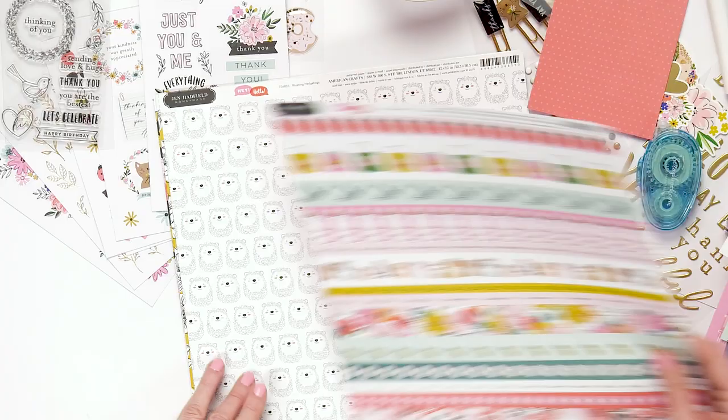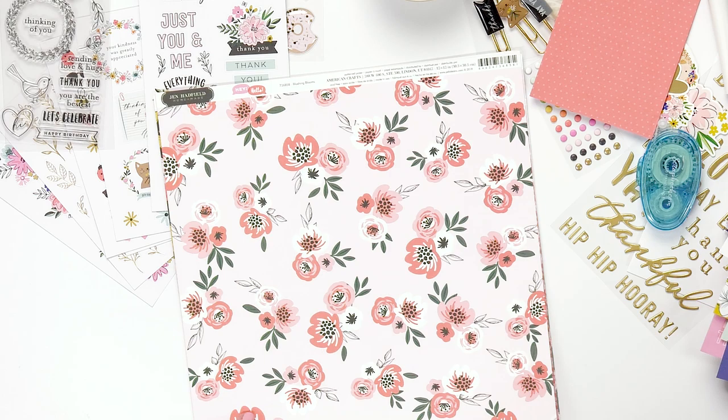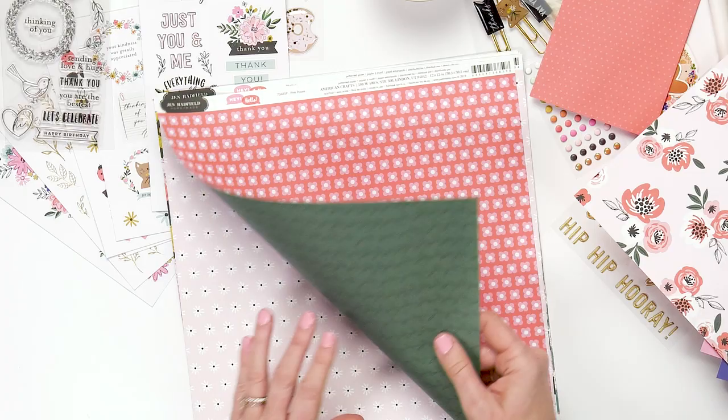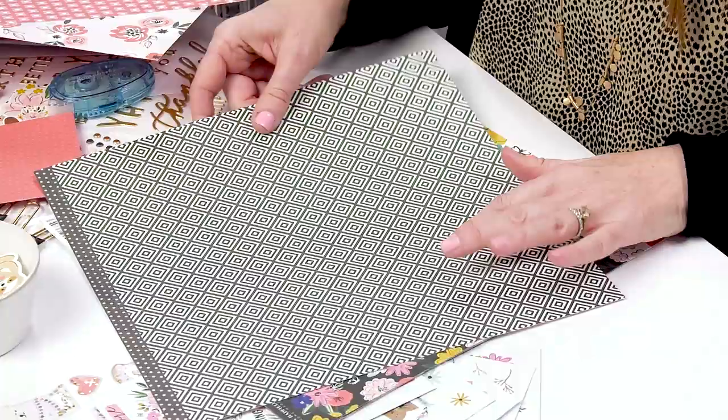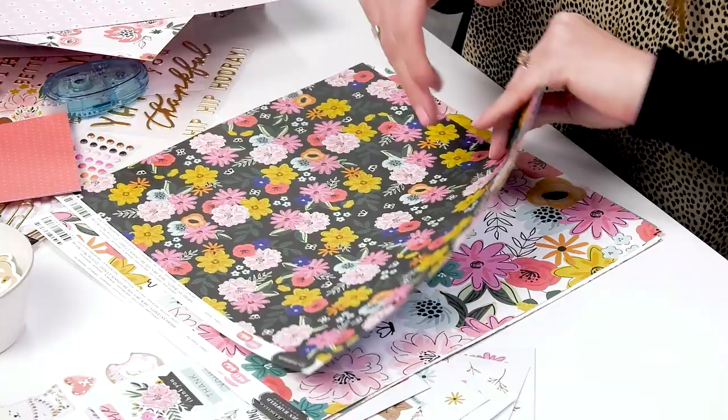Then we have our hedgehogs and florals — different types of florals that all go together. On the backs we have the fronts and backs coordinating: vines on the back of one, our daisies which are super sweet with a nice graphic on the back, and this beautiful black floral with some polka dots on the back.